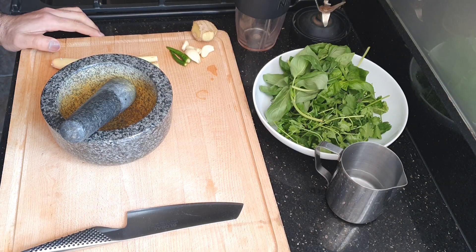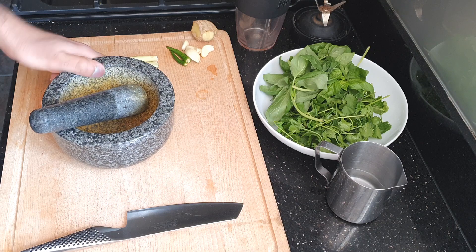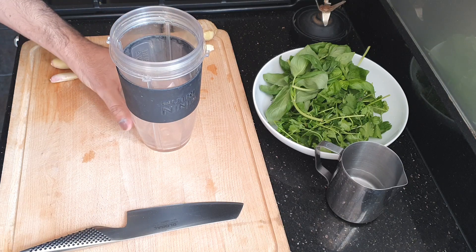The first thing to do is to make the paste. The traditional way is to use a pestle and mortar, but this is the 21st century, so what we are going to do is put everything in here and whizz it up.